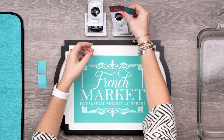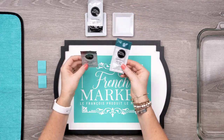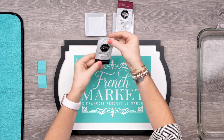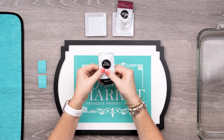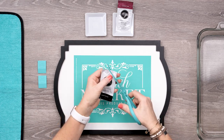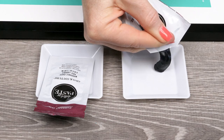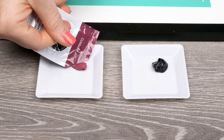Now, I only need two colors today. These are both lovely, but I think I'll use Current Jam along with Black Velvet. I'll prepare my first paste single by kneading the packet and then snipping the corner off so I can squeeze some out on the tray. I'll do the same with Current Jam so I'm ready to go.